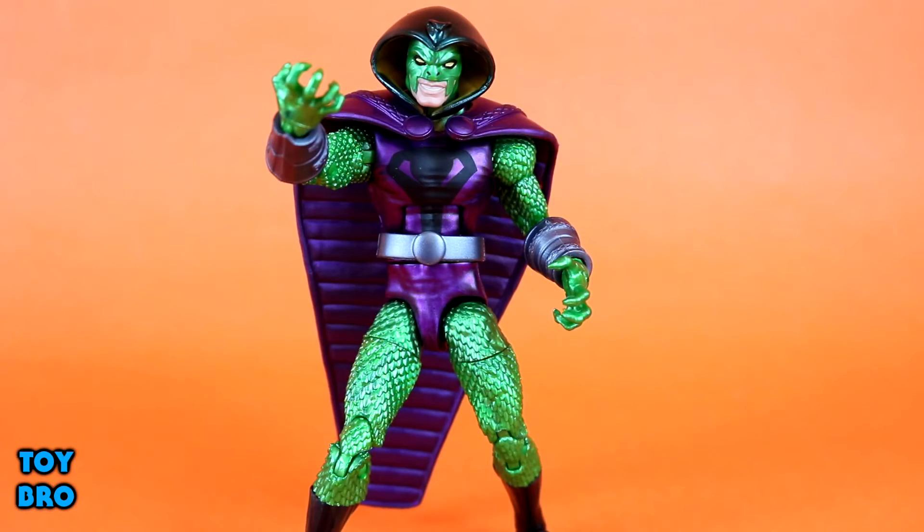Alright guys, so here he is out of the package — King Cobra, or Cobra, or Klaus Voorhees, or whatever you want to call him, because he does have a lot of aliases. This is a figure that I was interested in because he is a striking figure in terms of his look, but I don't really have any attachment to the character.